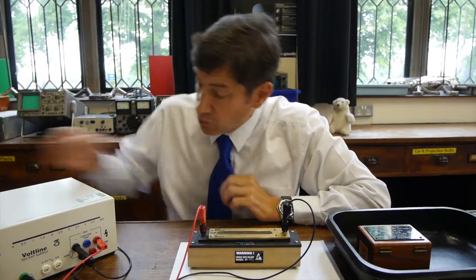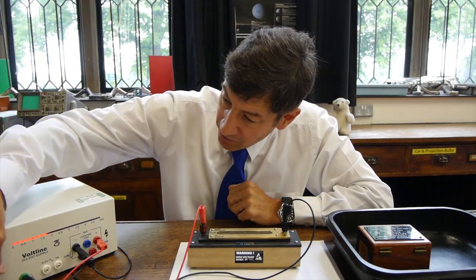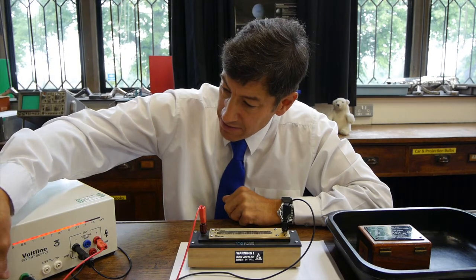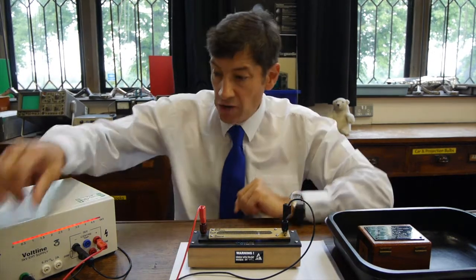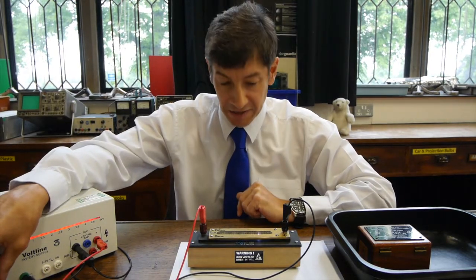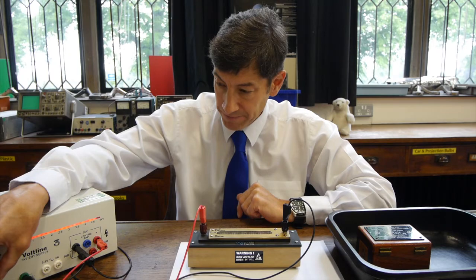So let's get the spark counter working. I'm going to turn on the EHT power supply and turn up the voltage. You can probably hear loads of arcing going on there, loads of clicks. That's no good. So I'm just going to turn the voltage down ever so slightly. OK, so now we've got just under 5000 volts across a very narrow gap.